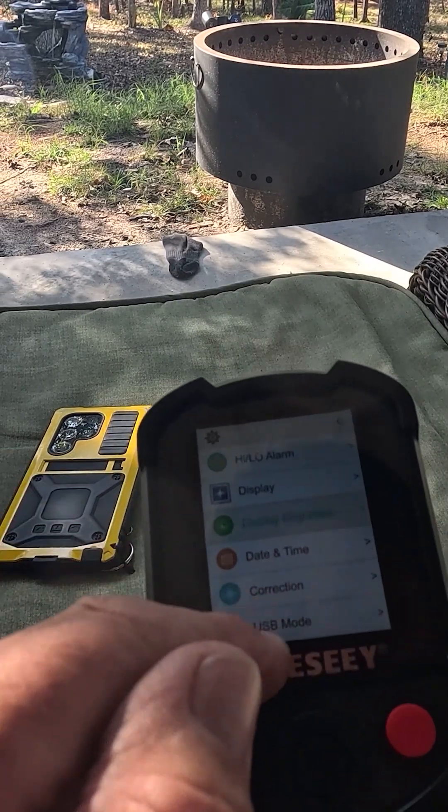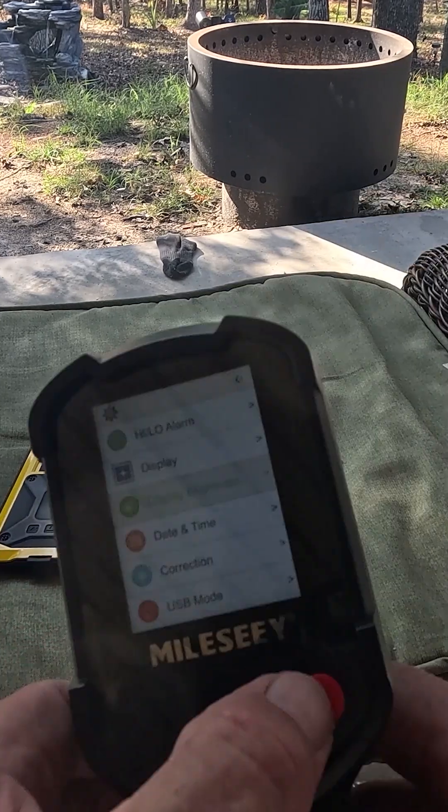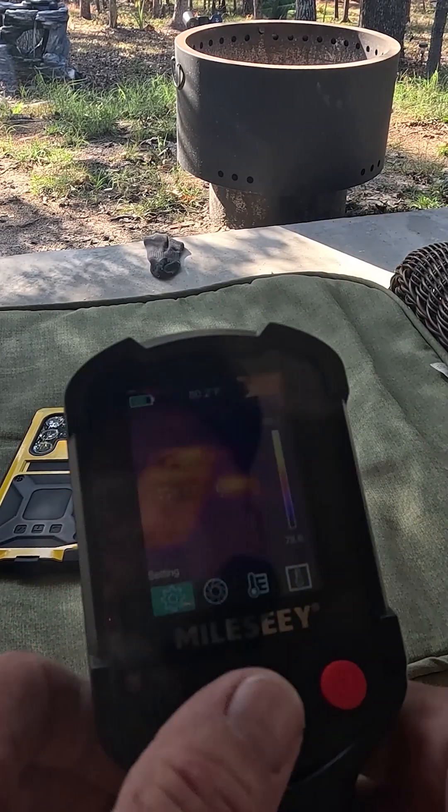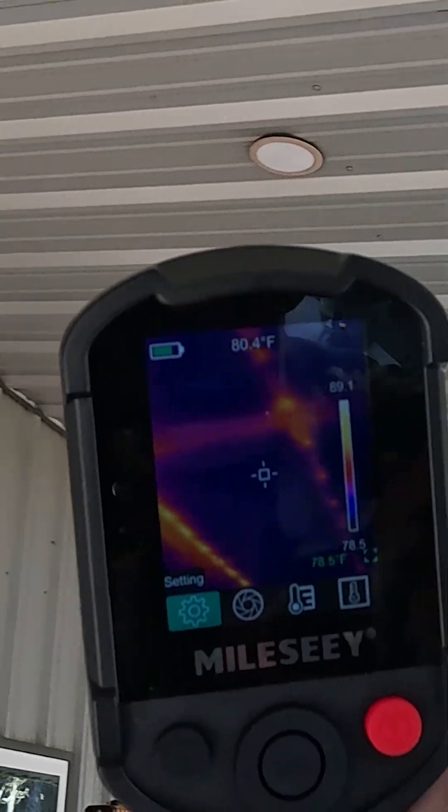Or you can reverse that around. You can connect it to your computer and record directly onto the computer. It's truly amazing to me, because you can see there's a fire pit. This patio cover, this shed roof, is insulated. Check this out — you can see exactly where the beams are hot.